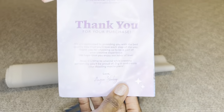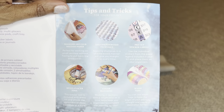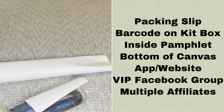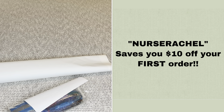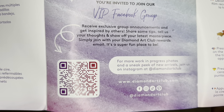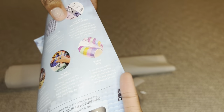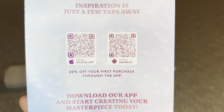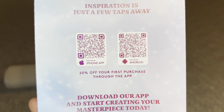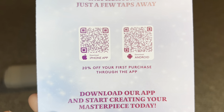Rolled inside your canvas will be a pamphlet. On the cover is a thank-you note from the founder; inside you'll find everything included in your kit, tips and tricks, and a discount code. With Diamond Art Club you never have to pay full price — even on your first purchase. There's a barcode to scan for a step-by-step how-to-diamond-paint video, another barcode for the Diamond Art Club VIP Facebook group, and on the back two barcodes for the DAC app — one for iPhone, one for Android. Through the app, new and old customers can save 20% off their first app purchase.